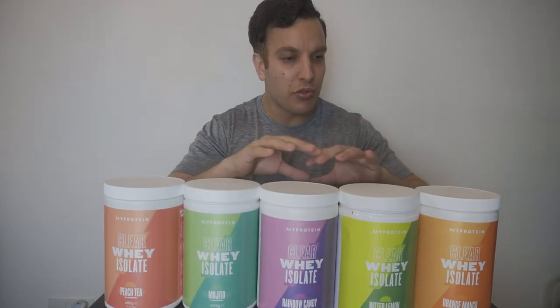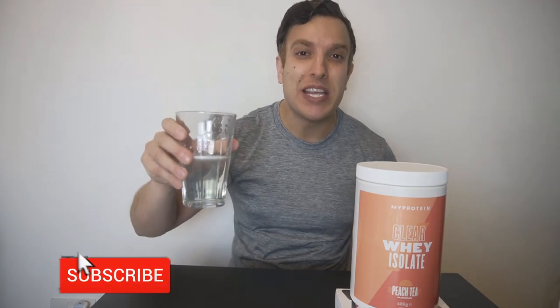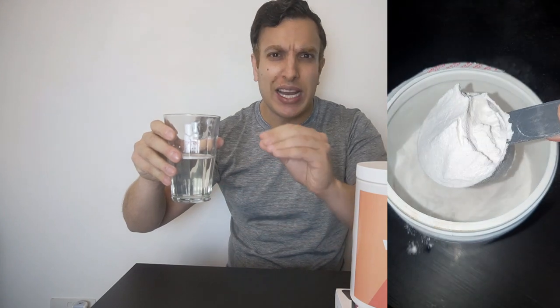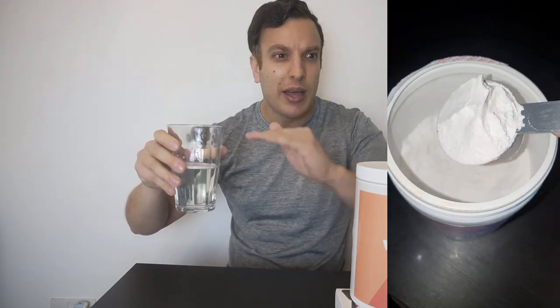Okay, so now you've seen all the flavors, let me just go through each individual one and tell you my favorite. Let's get things started with the peach tea. You'll notice it's actually clear, hence the name. It doesn't have that sort of milkshake-y thick look that traditional protein does. The powder itself is actually a clear fine powder and all the powders are completely white as well. So they're not colored like traditional protein powder. So let's give this a go.